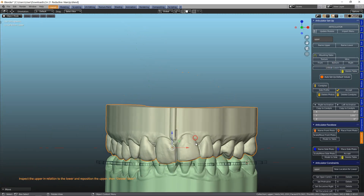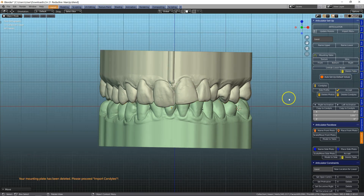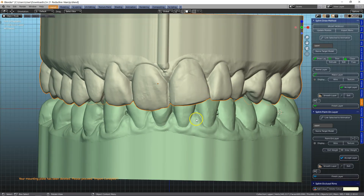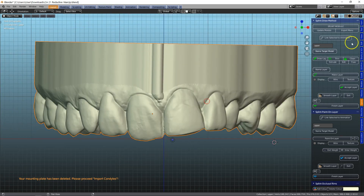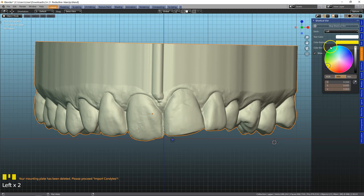We're going to unhide the lower model and then we can delete the table. Next we're going to go to the splint module. I'm going to make this add-on so you can see on the left-hand lower corner what I'm doing.